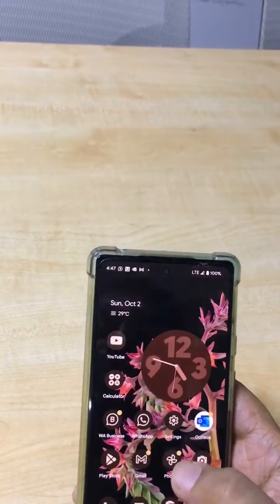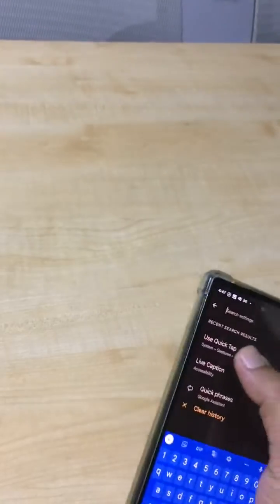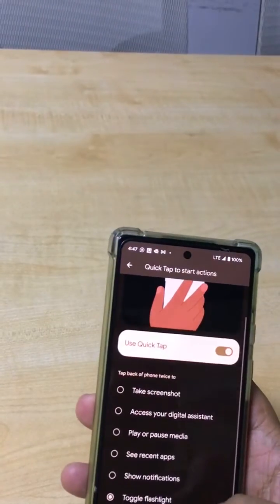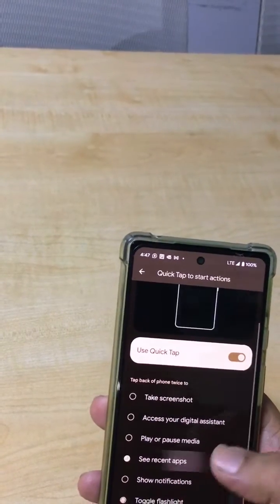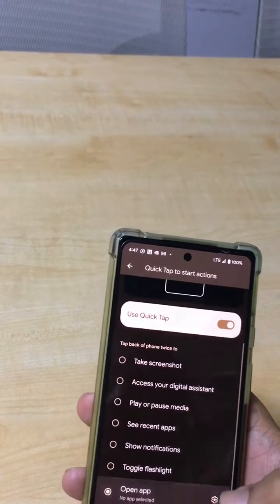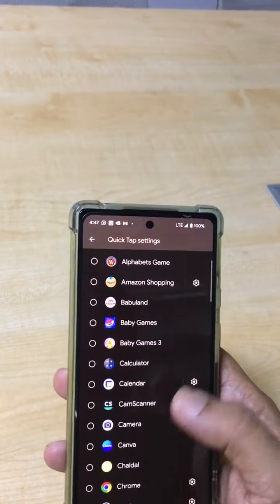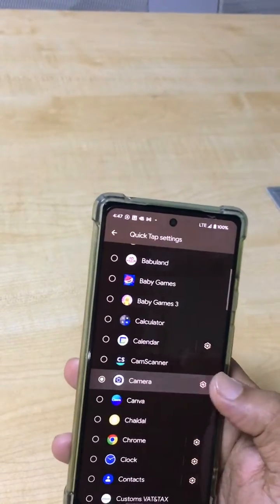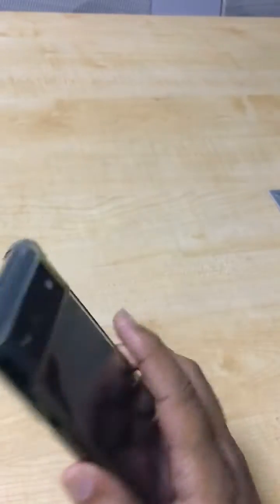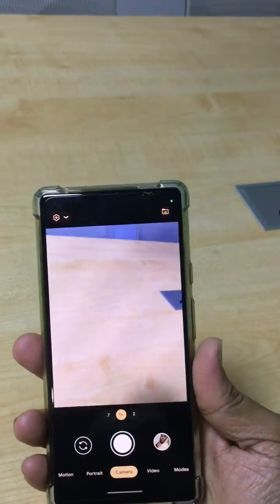You can also change this setup to other actions, like opening recent apps, showing notifications, or opening any app. You can also choose the camera option, so when you double tap, the camera function turns on — that's an amazing feature.